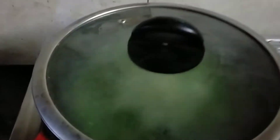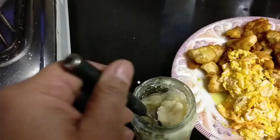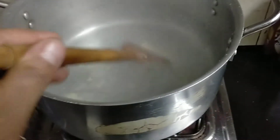We have two omelettes. I am going to add the paste in. Now we will add the paste. It's a nice taste. This is the best taste.